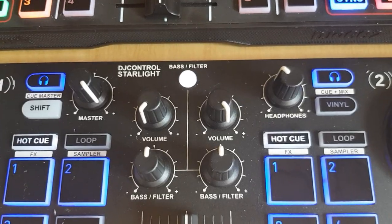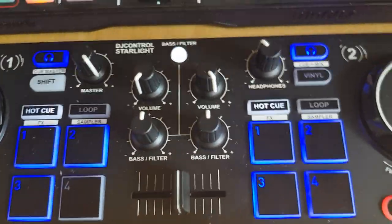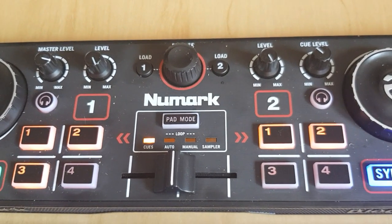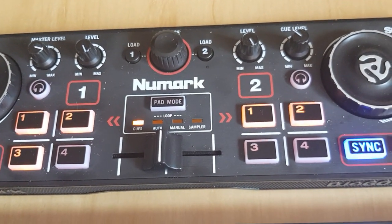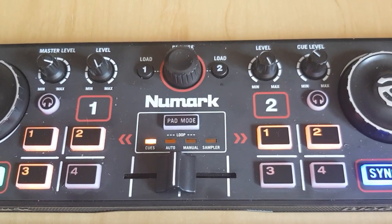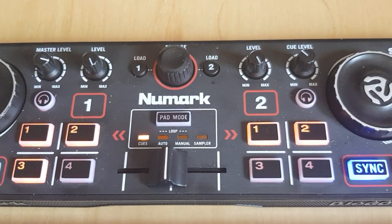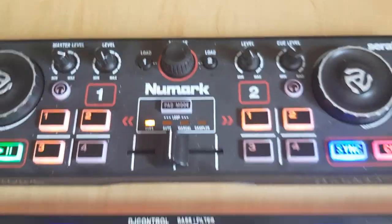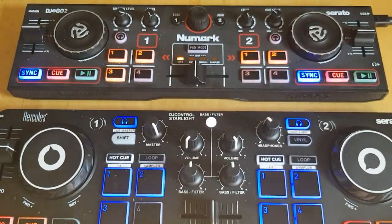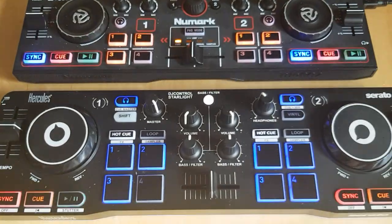You'll have the master and headphones volume down here. Since the bottom controller doesn't have any functionality for browse and load, you can map those controls on the top controller to handle all four decks — for instance, using shift-load or holding a button to load on deck 3 and 4. So you can use that controller to handle loading for all four decks; that's all remappable. If you just set it up as I did, you'll have a lot of double functionality which you don't need, so a little more work is required to get them streamlined.